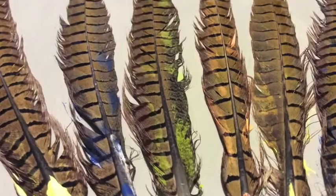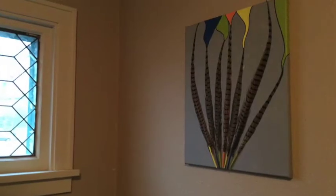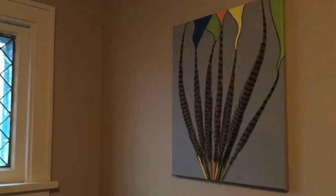Be creative! Have fun! Make a word! Draw a picture! I think it'd be fun to recreate a pheasant on the canvas using just the feathers.